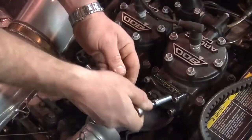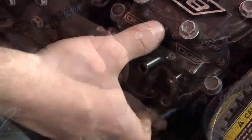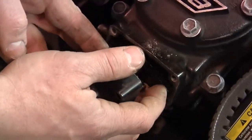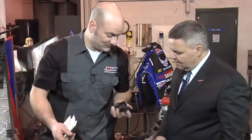So can we take one of these off and take a look at one of them? We sure can. So Len, what am I looking at? Is this good, bad, indifferent?